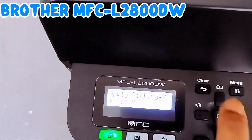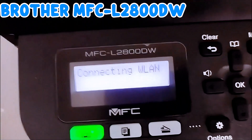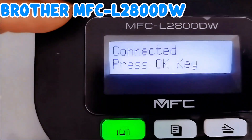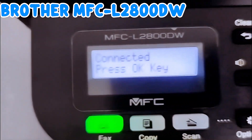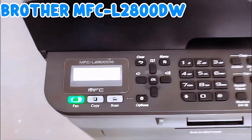Once you put in the information, double-check it and press OK. It will ask you to apply settings — select yes to apply. Connecting... connected. Then press OK.